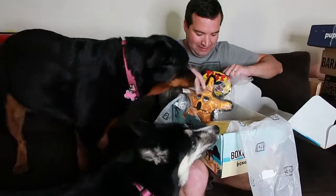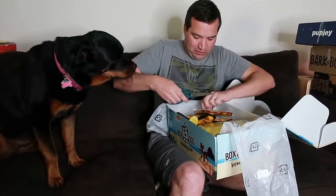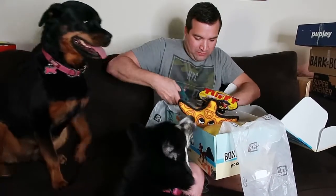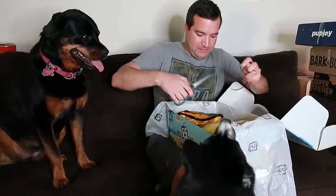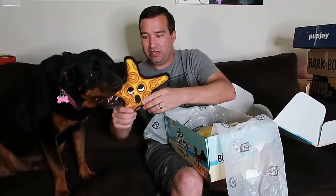It comes with toys and treats, and these toys are specifically for heavy chewers. There's my husky! Always make sure you take off all the tags — careful, you don't want to snip yourself. Look how tough and durable that is — she's gonna go off and be back in a second.